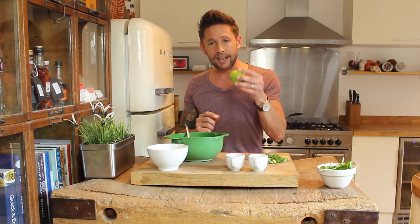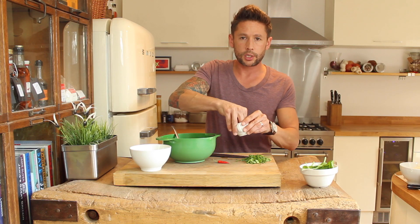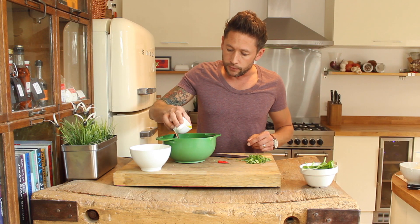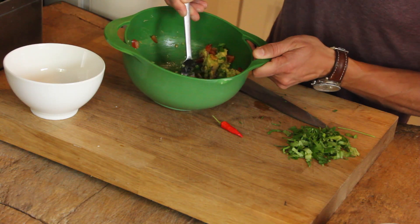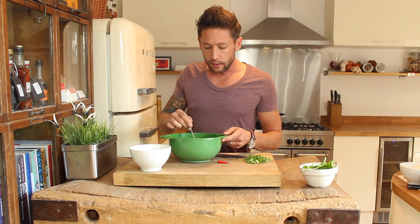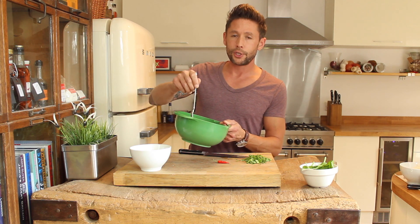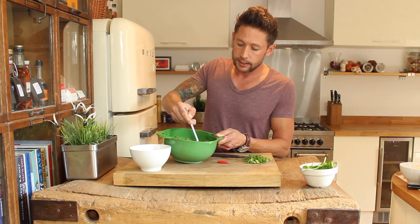Mash up your avocado, and then add a little bit of zest of lime — squeeze the last of your lime in there. Add a good pinch of salt and pepper, and a small amount of olive oil. And that is done. I'm hoping you're liking the speed of these recipes — I'm trying to keep them quicker, smoother, and easier, because realistically we haven't got a lot of time. You just want to make it quick and easy. Guacamole — done.